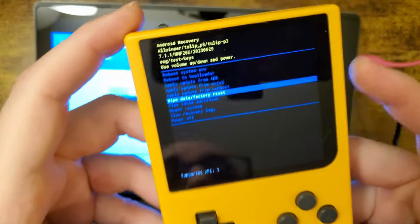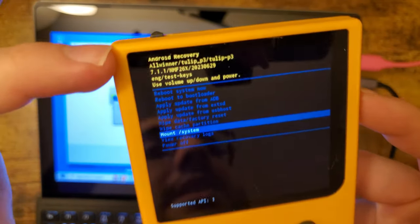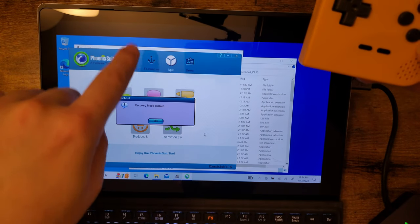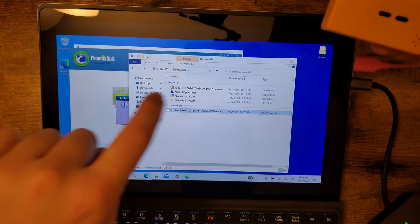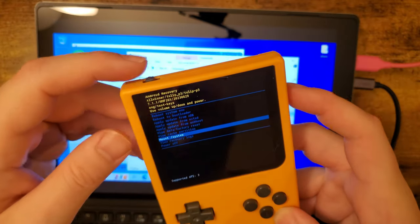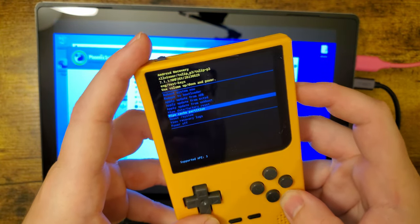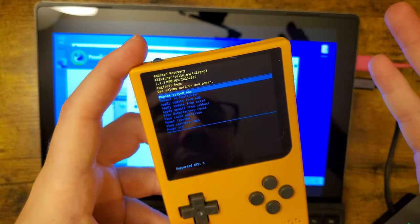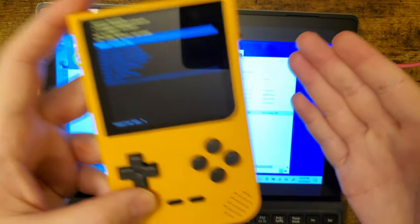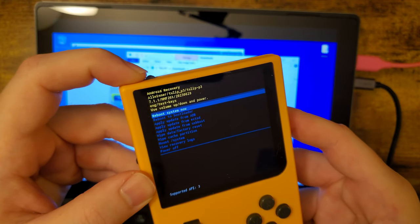In recovery mode, you can navigate with the volume rocker and use the power switch to select. Unfortunately, the recovery doesn't appear to be set up properly — if you take one of the zips from FunnyPlaying, you can't flash it on the device directly. I tested putting it on an SD card, but the zip isn't signed properly, so we can't update that way. As soon as someone — probably a third party — figures this out, it'll be much easier, but we're not there yet. So I'm going to go down to Reboot to Bootloader.